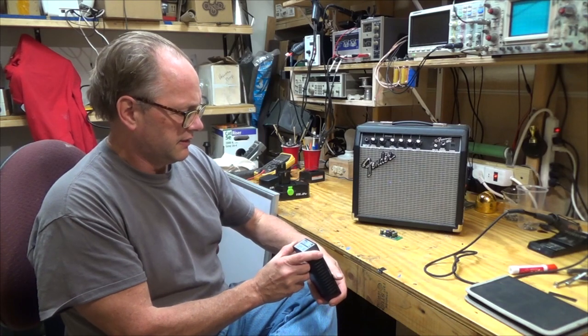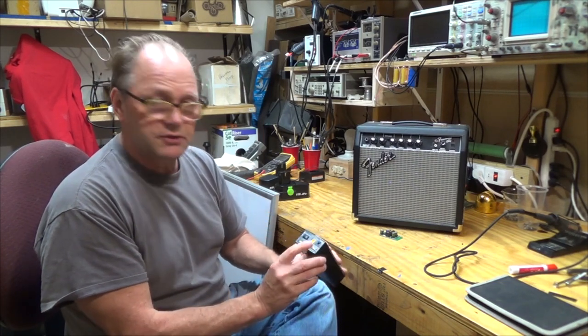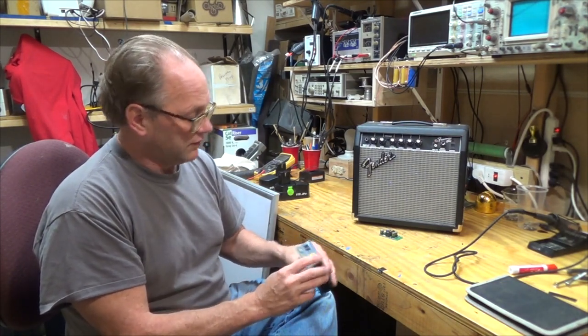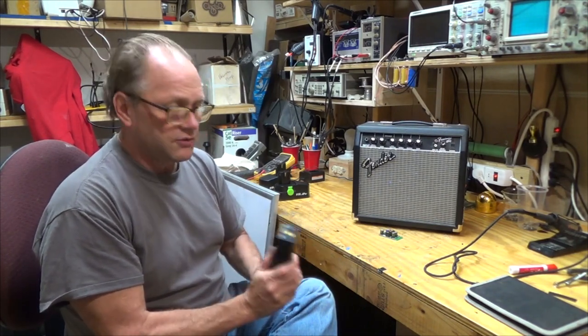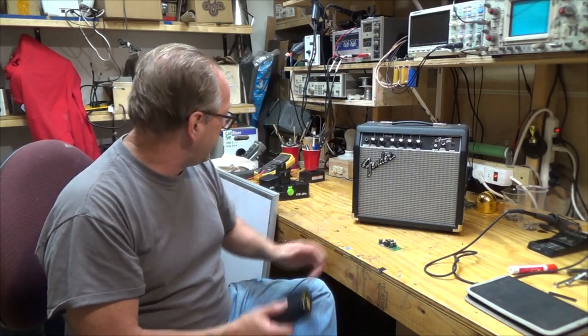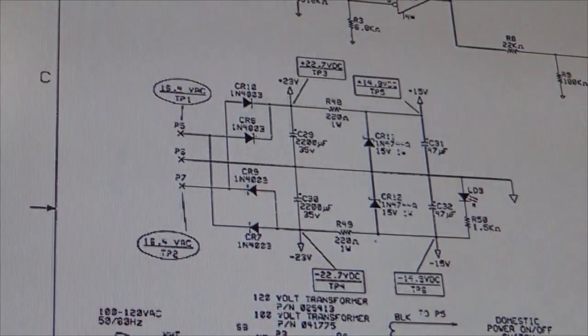So I was looking around and I found this Talent Cell battery. It's 11,000 milliamp hours and it's got a little USB connector, 9 volts and 12 volts output. It comes with a charger and a little meter to show how much charge is left. I'm going to hook it up to the boost converters and see how long I can get this amp to work.